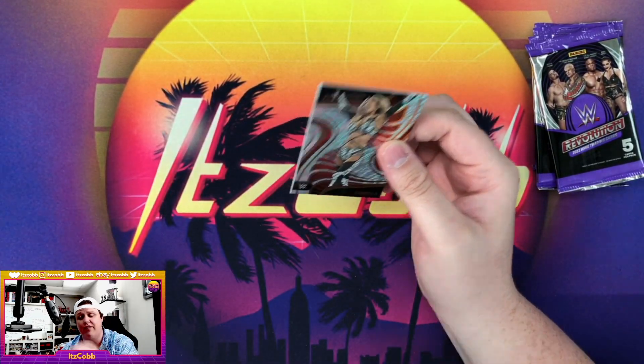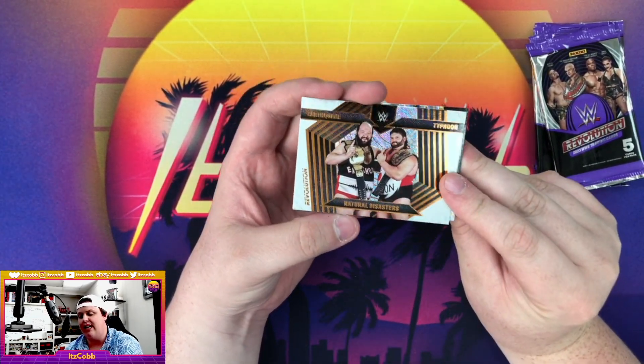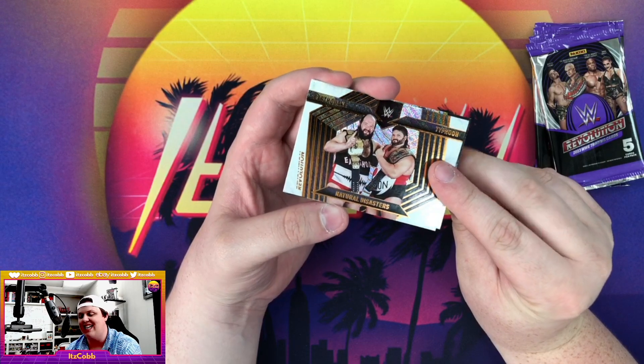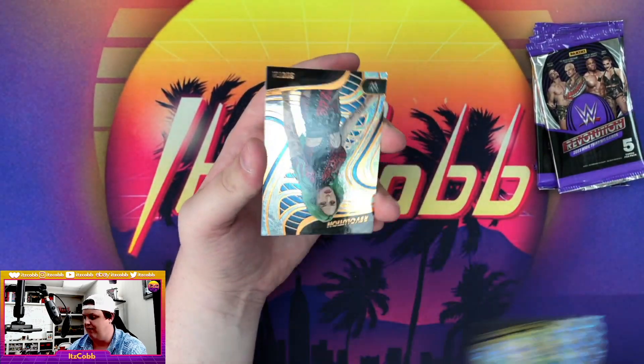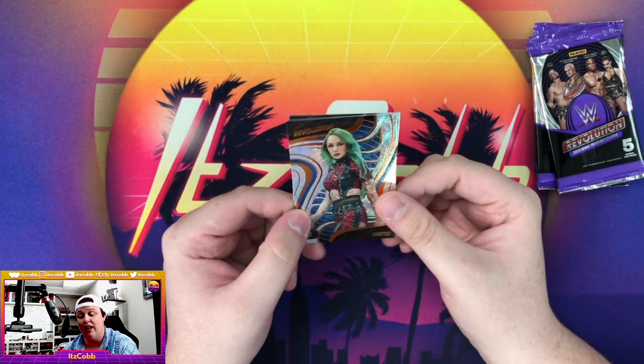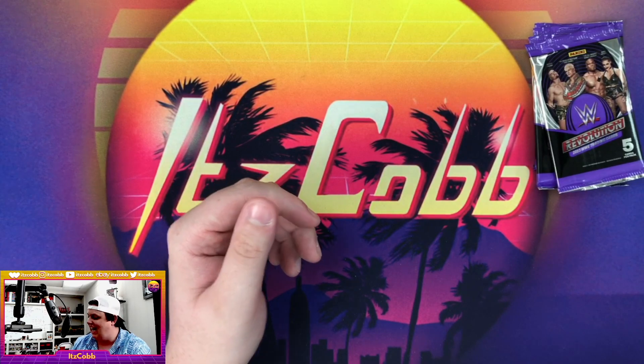Carmella. We have the Natural Disasters — Earthquake and Typhoon. We have a Groove parallel of Shotzi Blackheart. I wonder if she'll get her last name back. Shotzi base and a Quincy Elliott.